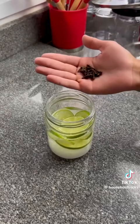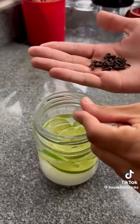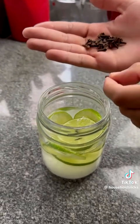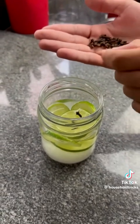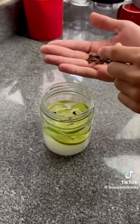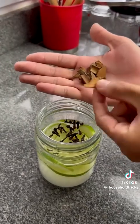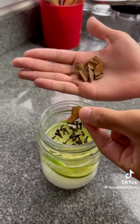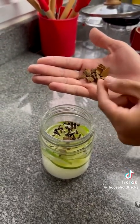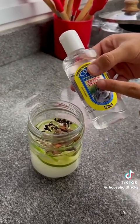Now I'm going to put some cloves too. I like them because they're very good for scaring away insects and they have a pleasant aroma. I'll go ahead and add a handful. I'm also going to add cinnamon sticks, which also have a very pleasant smell. And to finish, I'm adding some eucalyptus essence, just a little.